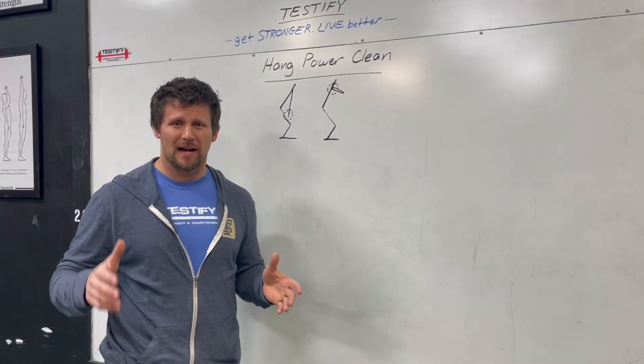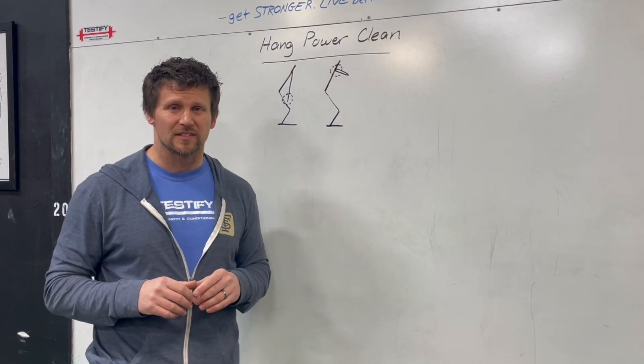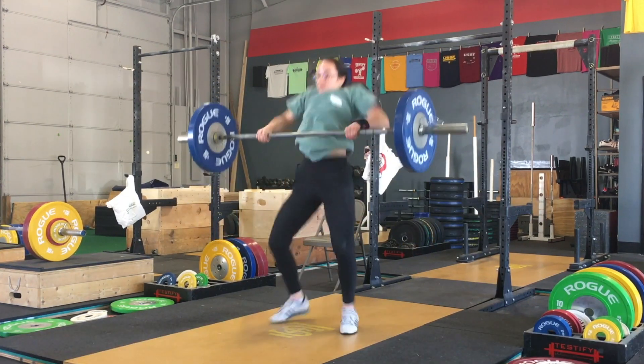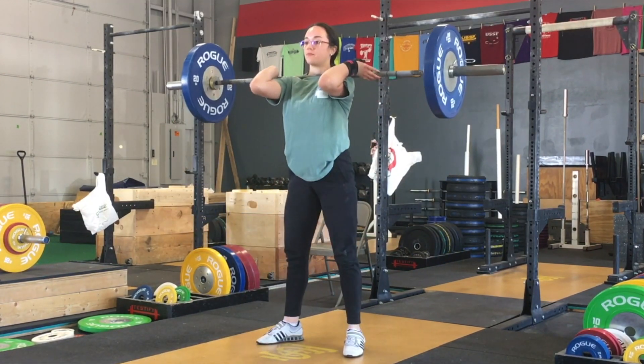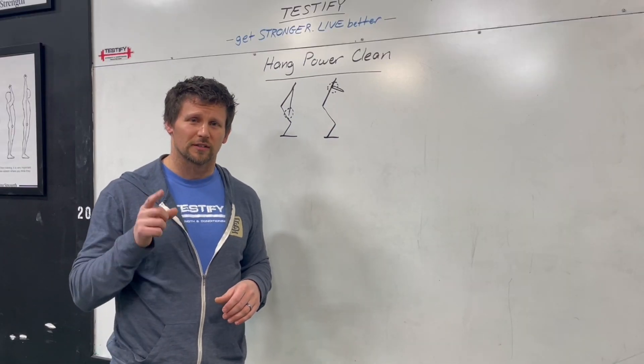So what is a hang power clean? It is a lift where the bar starts hanging in the hands. It is then accelerated, imparting enough upward momentum to it, that it is then caught, received, or racked on the shoulders in a partial front squat position. As always, we hope this helps you get stronger and live better.